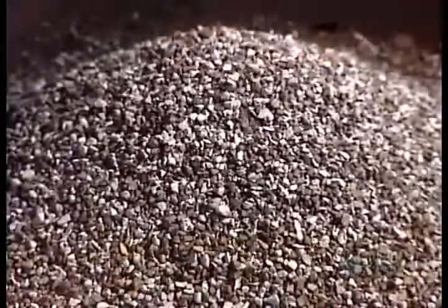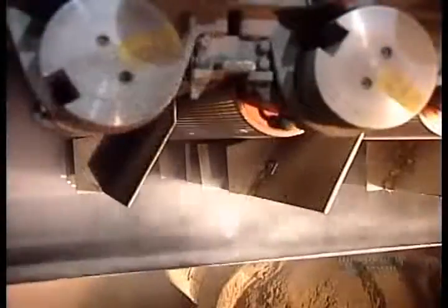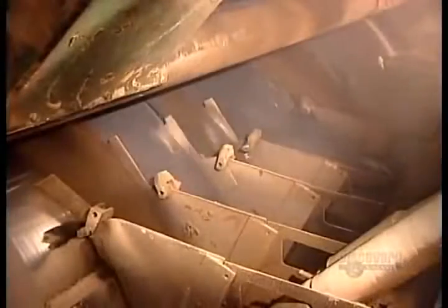With that coating still wet, they spread colored ceramic granules over the top surface. This gives the shingles their color and makes them resistant to the sun's ultraviolet rays. Granules that don't stick to the wet asphalt get recycled back into the system.